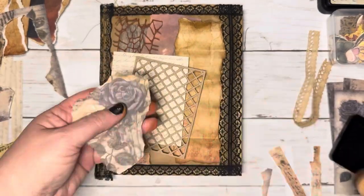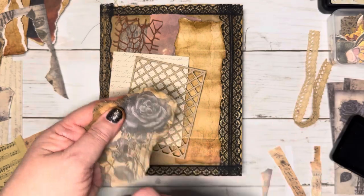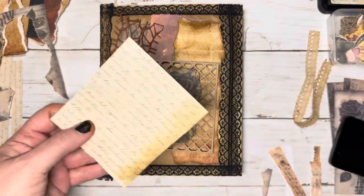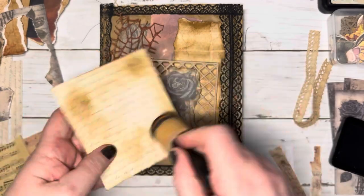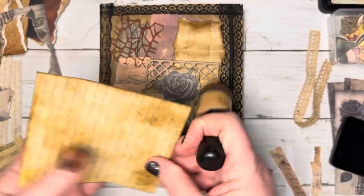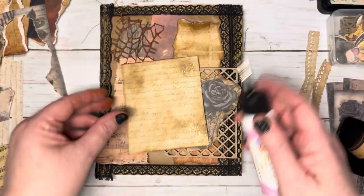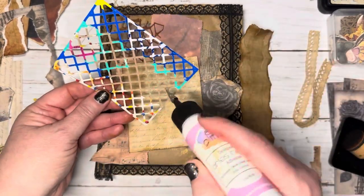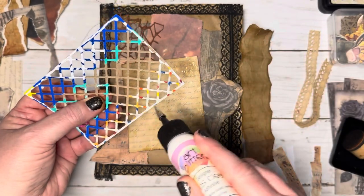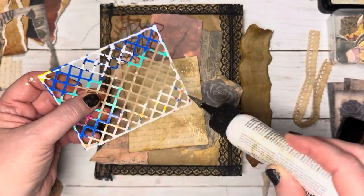Just going to ink up the roses around the edges. Then we're going to ink up around this failed journal cover piece that I have. I really think it blends in much better with the vintage photo inked around the edges on it. I'm just going to glue this lattice down on top of that failed journal cover, and I just want to point out that it is die cut from a Pop-Tart box. I love to upcycle, recycle, reuse anything that I possibly can.